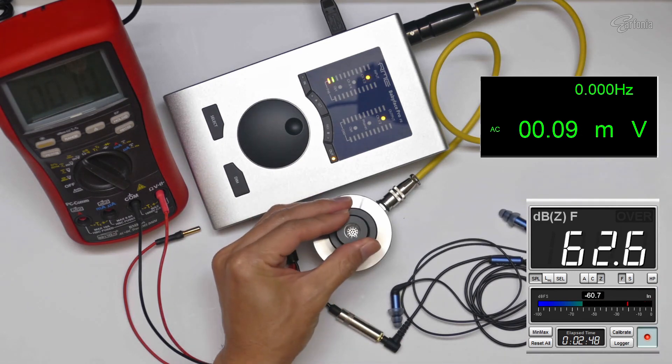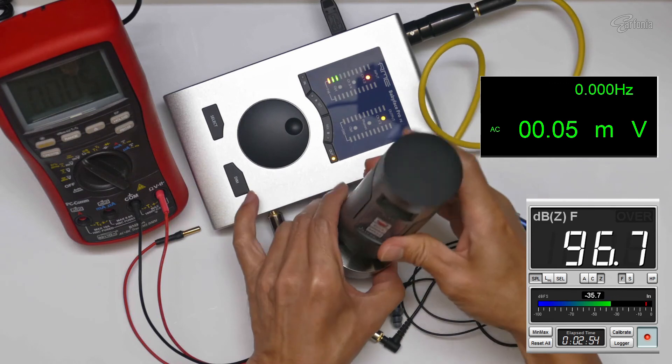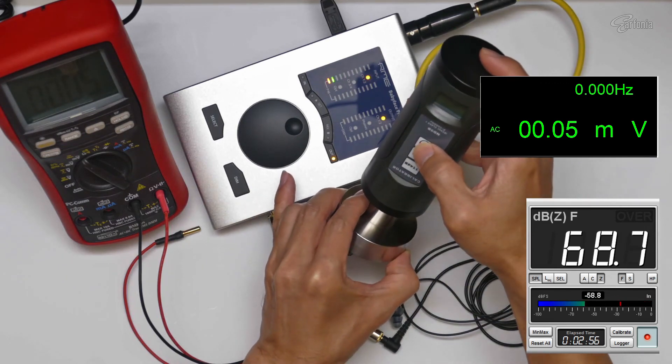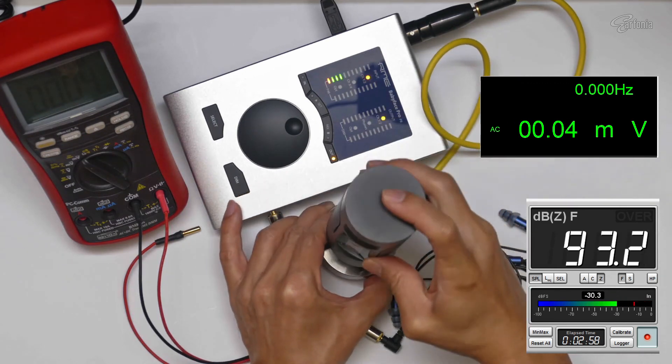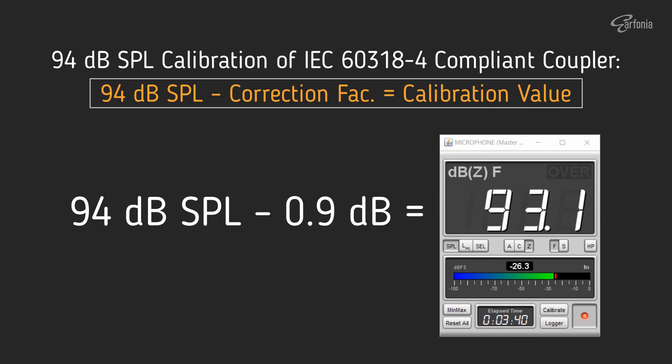That's all for this video. The summary is that we can use the ND9B SPL calibrator to calibrate the IEC711 coupler. On my setup, 0.9 dB is the correction factor when calibrating the IEC711 coupler with a 94 dB SPL signal from the ND9B SPL calibrator. I hope this video is useful — thanks for watching.